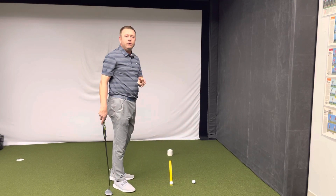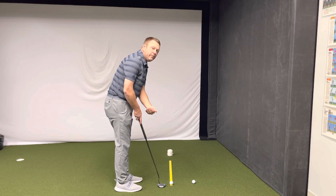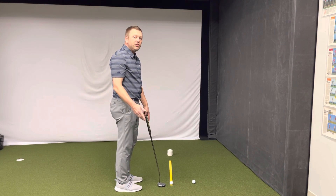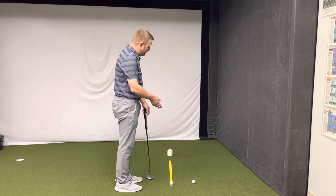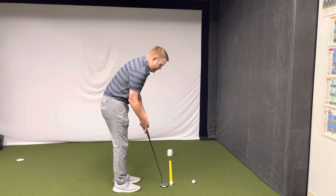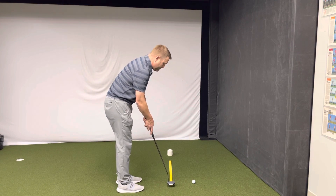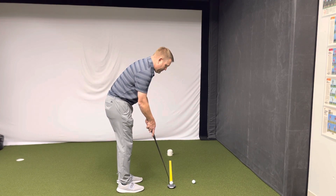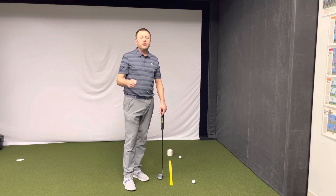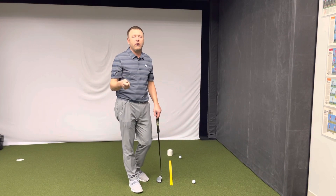This drill does two things for us. When we set up to the golf ball, we can see that the club face is square to the back edge of the ruler, which we can see in your setup position. And then secondly, it teaches you to return the putter to square at impact. And if you do that, you can roll the ball straight down the ruler. Just like that. It's a pretty simple drill, something that's highly effective, and will help you set up and help you learn to return the putter to square at impact.